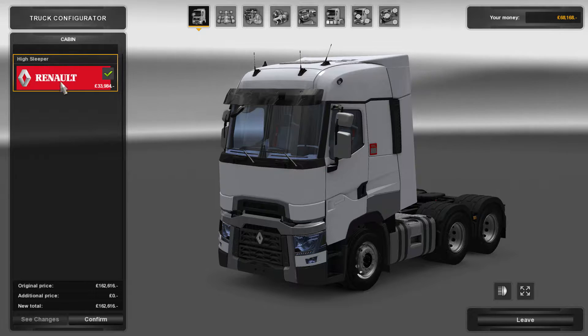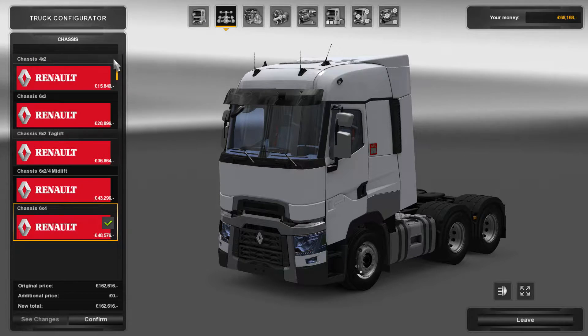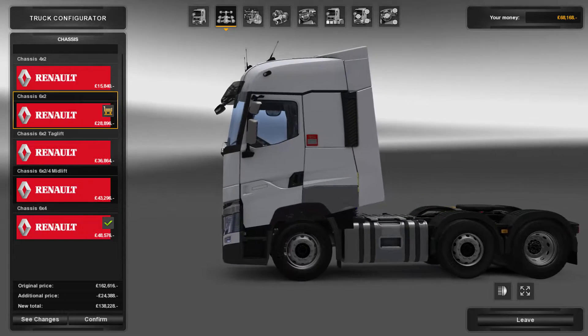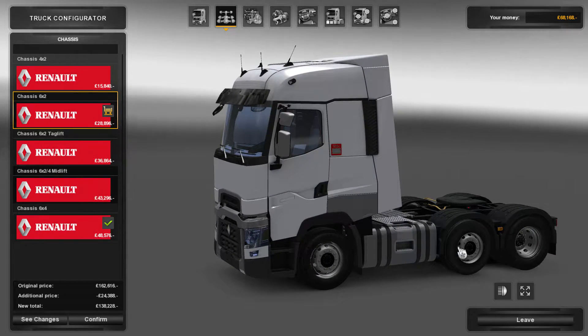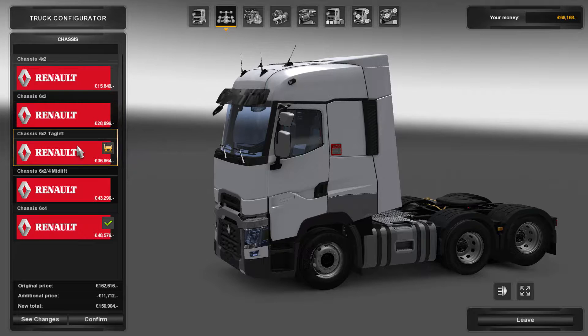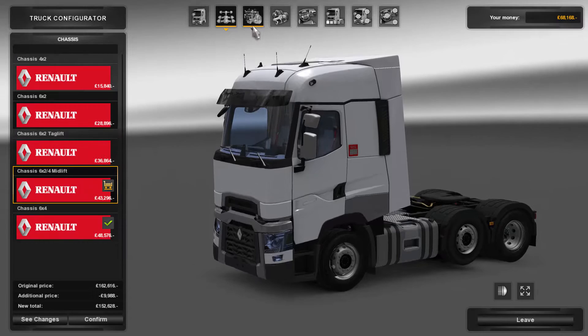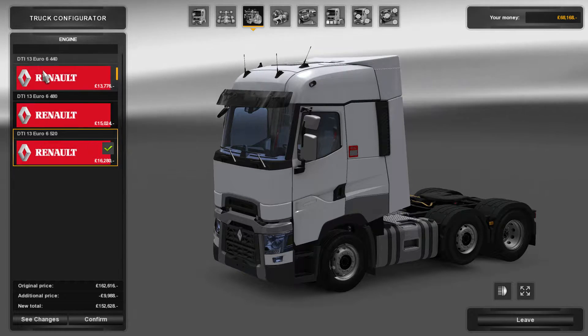For config, there's just the one cab — the high sleeper. For chassis, you've got the four-wheeler, the six-by-two with a midlift axle, a tag lift midlift, and the six-by-four. We'll go with the midlift for now.